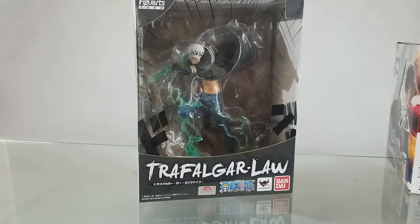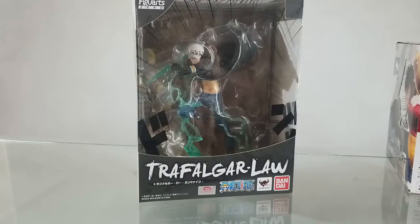For today I will be doing a quick unboxing of Bandai Collector's Division Tamashii Nations Trafalgar Law, this new item for April 2018 here at Grey Toys.